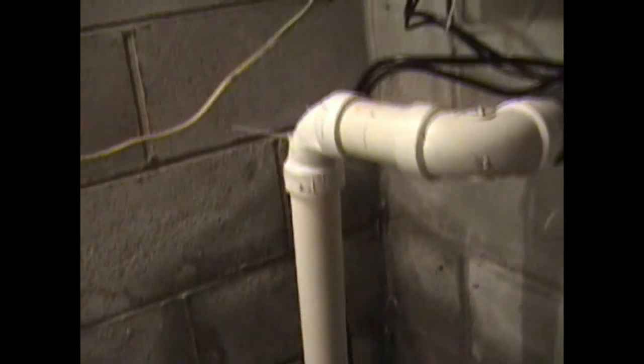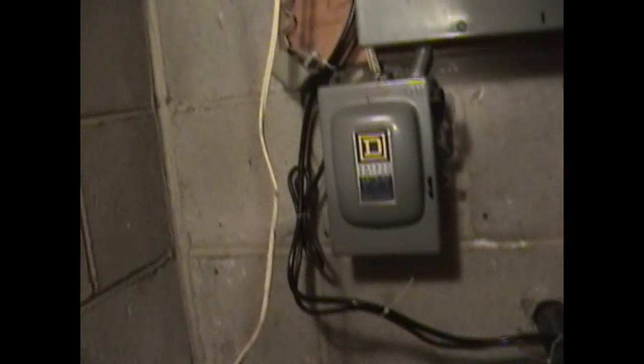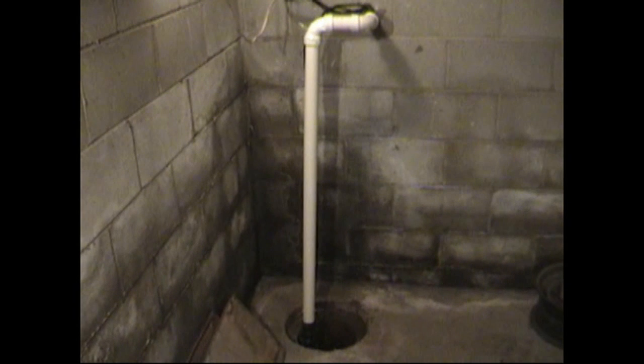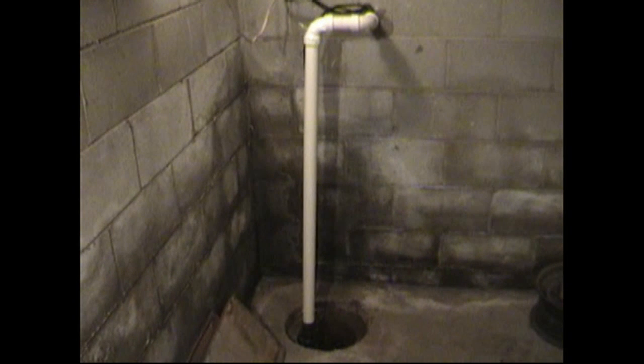Make sure you check your sump pump operations. Check that float switch and make sure it's working. On this particular sump pump, there is power to the pump plus power to the switch. Do it right the first time. Watch all our how-to videos. I'm Chris with Atlantic Drain and Gutter — thank you for watching.